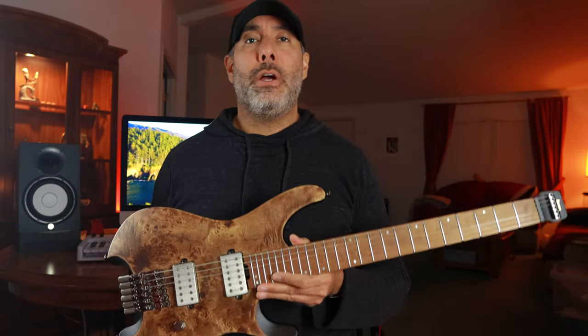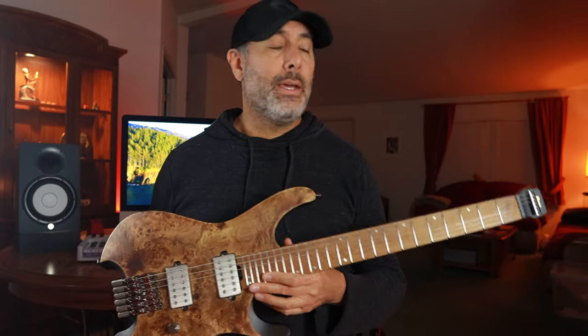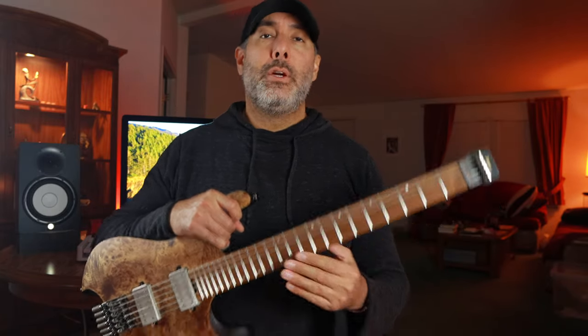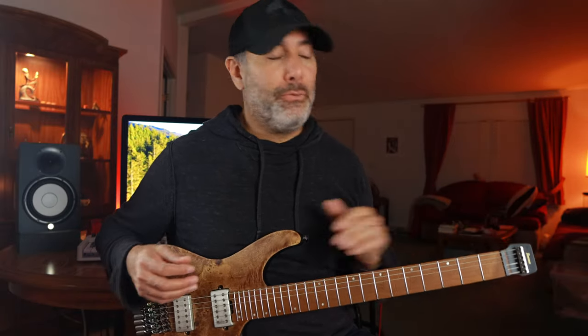Ibanez does make another guitar that's very similar to this, also in their Q-series Quest line. It's the QX54, and that's the one that has the slanted frets. The frets are all parallel, slanted equally eight degrees, which just helps facilitate playing in the more traditional classical position. Your fingers are angled naturally, and regular frets are straight across, so those angled frets give you an easier hand position. I don't mind having straight frets — I'm used to it, and I play on my right leg anyway, so not an issue for me.